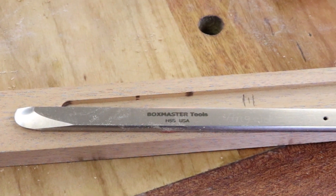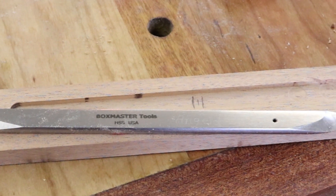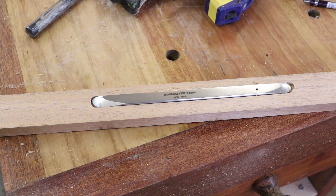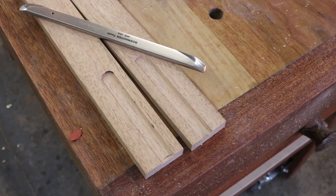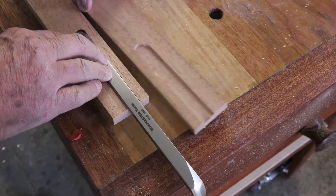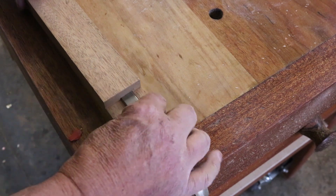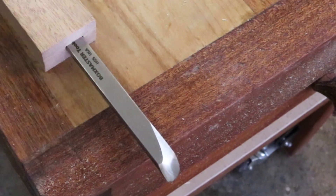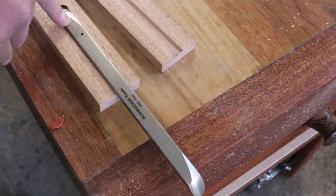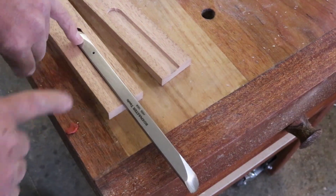Let me show you how I constructed this tool handle from the inside out. I have plowed a groove in the center with my router, and there's the piece of steel sitting inside that groove. I've got that piece of wood cut in half — the tool sits inside. I'll put the other side on, glue it together, and I can remove the piece of metal and use the other end as well.